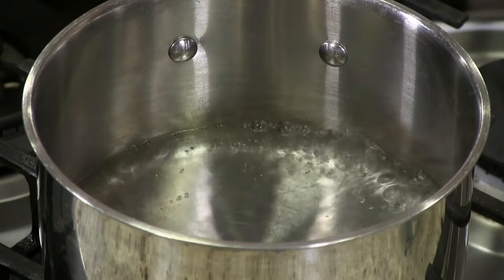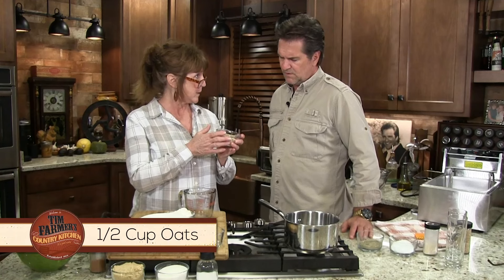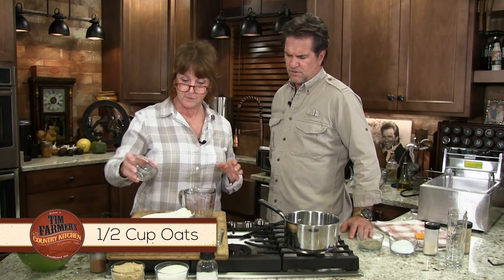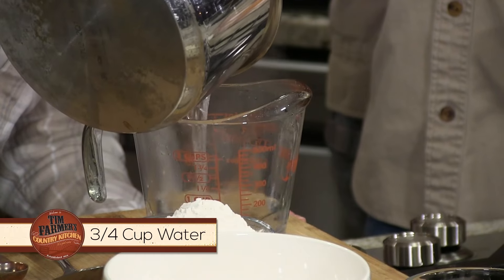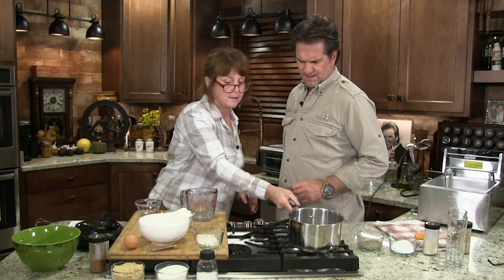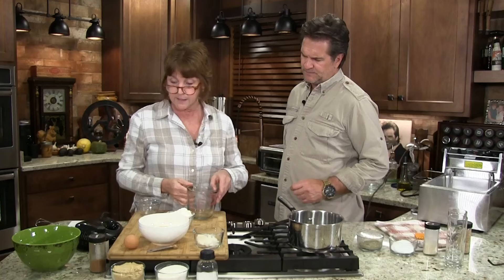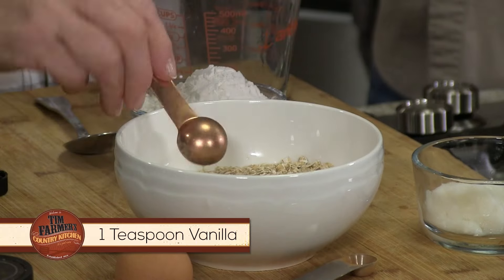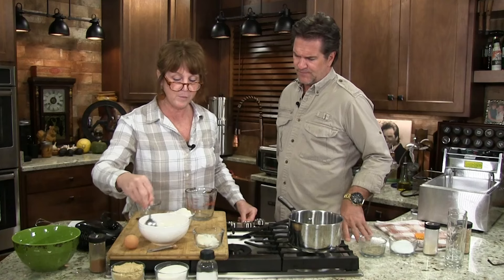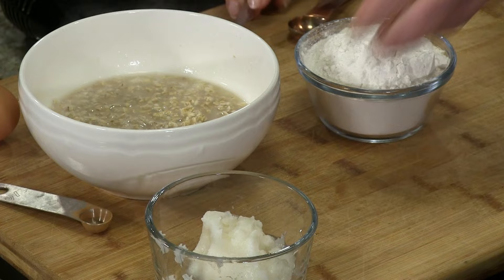So how do we get this thing started? I have water boiling here. What we're going to do is start with half a cup of oatmeal — just regular, not instant, but you could use instant if you want. I need three quarters of a cup of boiling water — it's got to be boiling. I'm going to put a teaspoon of vanilla in this, and we're going to set this aside for a minute while we make our cake. Let's set this aside now while we go with the rest of our ingredients.